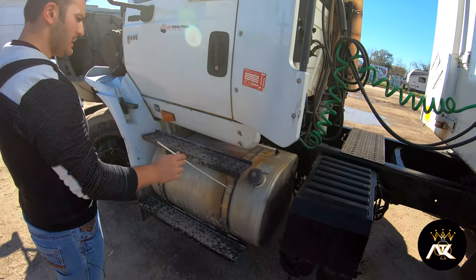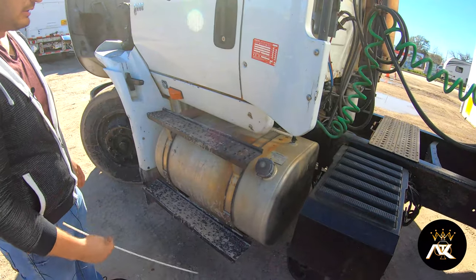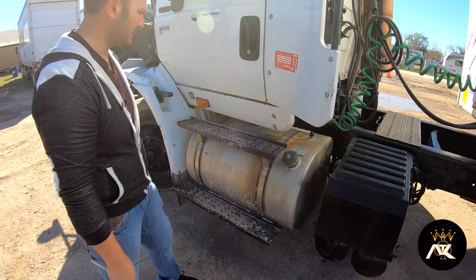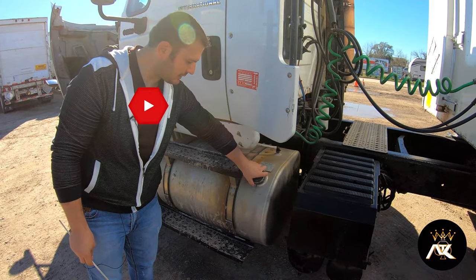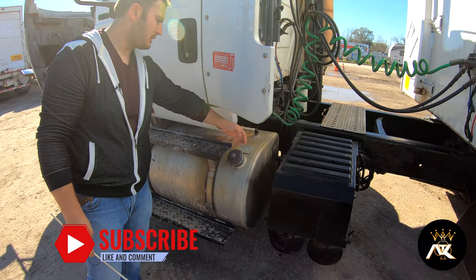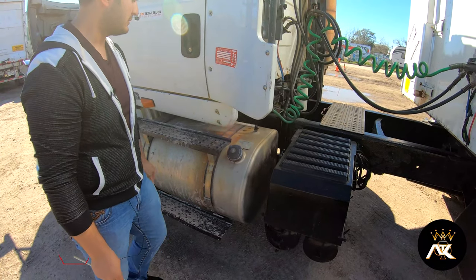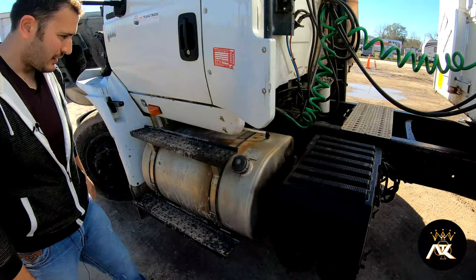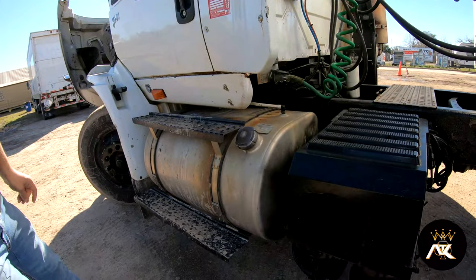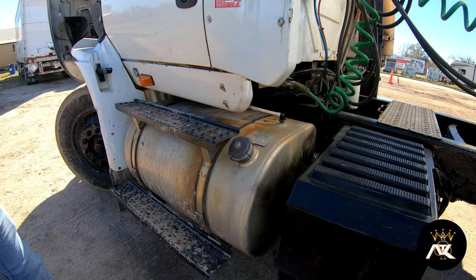My fuel tank and straps — it's not bent, broke, or cracked, and the fuel tank is not leaking. There are no visual leaks. The fuel tank cap is present and tight. It has a metal chain inside and a rubber seal. The fuel line is present. It doesn't have any abrasions, bulges, or cuts, and I don't see any leaks on it.